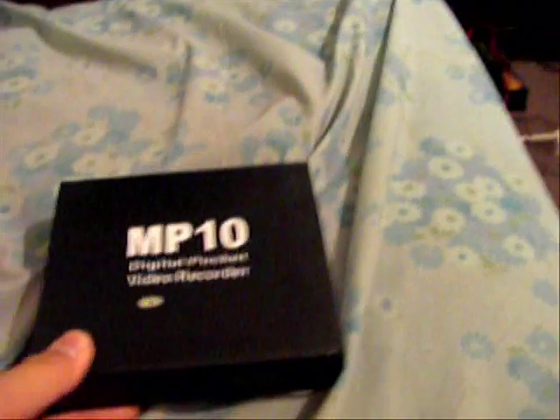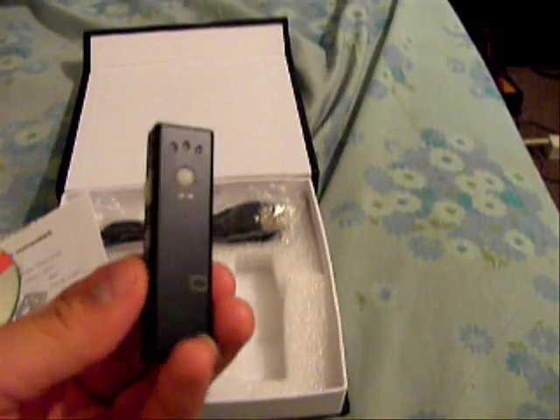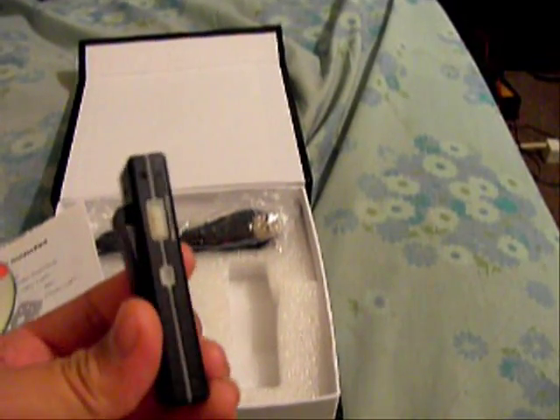Well, well, look what I got now. A digital pocket video recorder, or AKA gum camera. This is the thing right here. It's pretty cool.